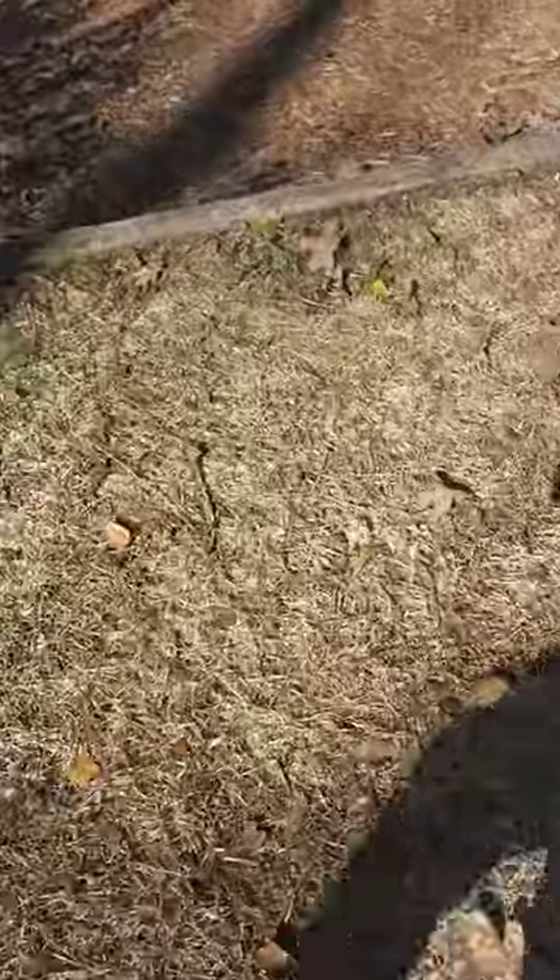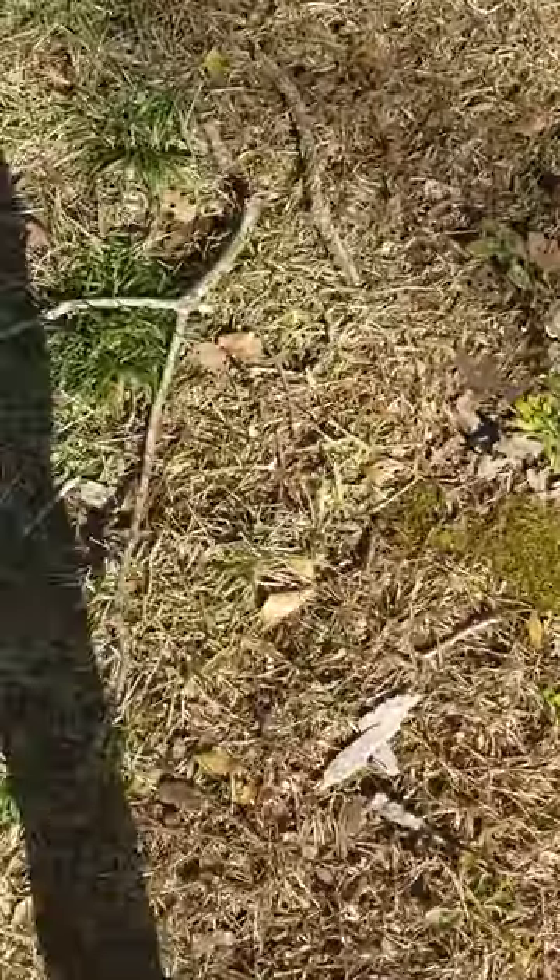Hello guys, welcome to Animals and Video Games. Today I'm going to show you the new trap I made. I was trying to make a catfish trap. I also tried to order one online but they don't have them at all — nothing that's not for crawfish or small little fish — so I made one of my own.